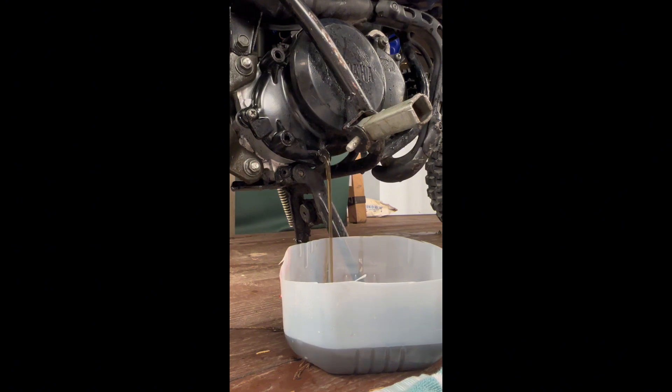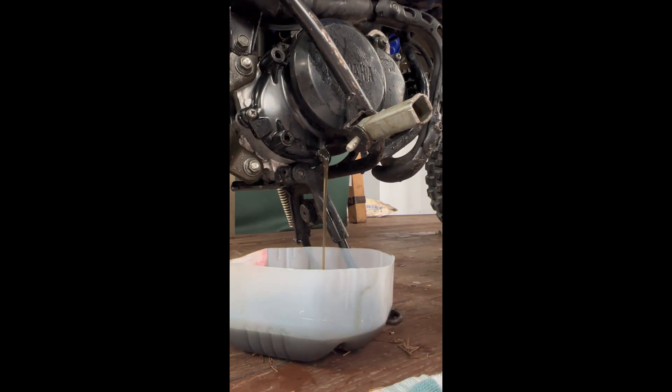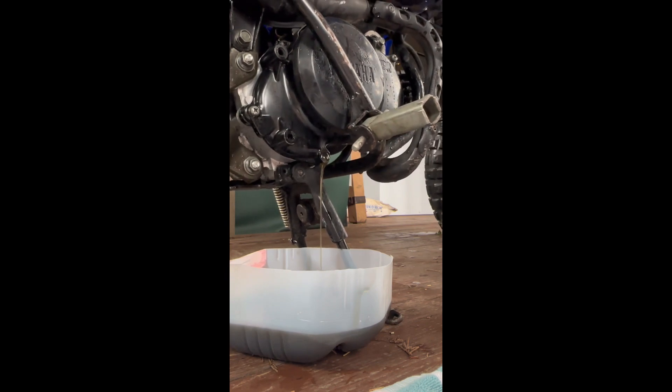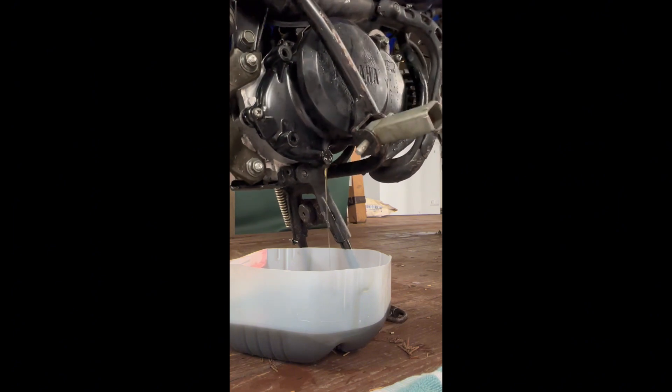So now what you want to do is let it all drain out. As you'll see, it's going to drain a little slower, like it kind of is right now, but it's definitely not out — you gotta shake the bike a little bit. Do not let it go off the kickstand, that's for sure. Shake it out.